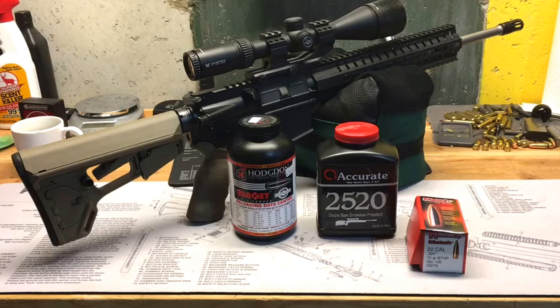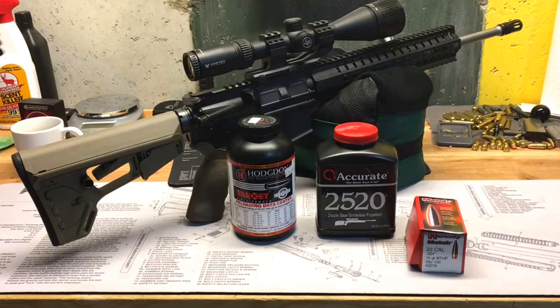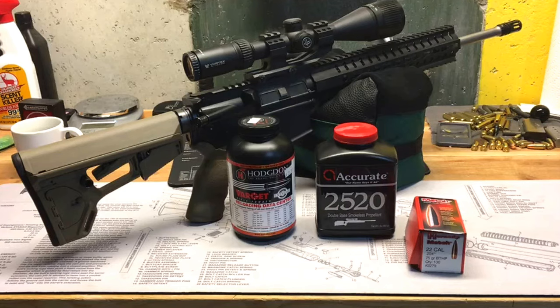With Accurate Arms 2520 we're going to load from 23 grains up to 25 grains. For Varget I looked at the Hornady manual, Nosler, and Hodgdon, and they show anywhere from 23.7 to 24.6 as maximum charges, so 24 and a half is right on the edge. For AA2520 I've seen anywhere from 24.6 in the Hornady book up to 26.4 with the Accurate Arms 5.56 data, so we're either slightly over for 223 loads or still under for 556 pressure loads.